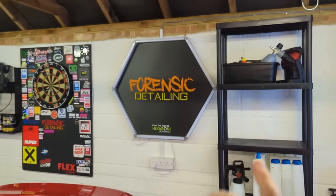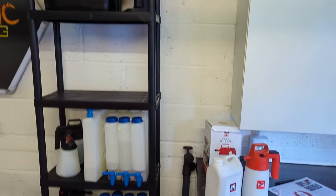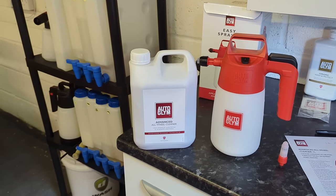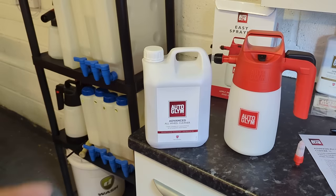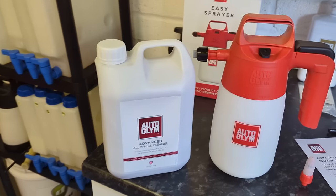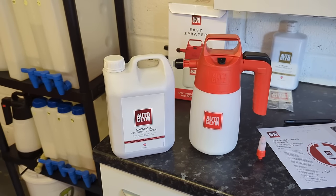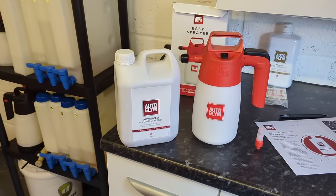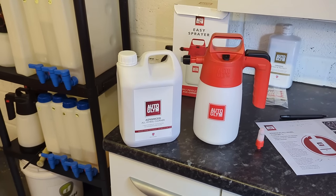Welcome to the Forensics Detailing Channel. Hit the subscribe button. Now, we've had some products sent to us by Detailing Giants, Autoglym. These have been sent to me very kindly, free of charge. So that can make the review biased, but our aim is to try and critique these, talk about positives as well as negatives and all the interesting stuff.